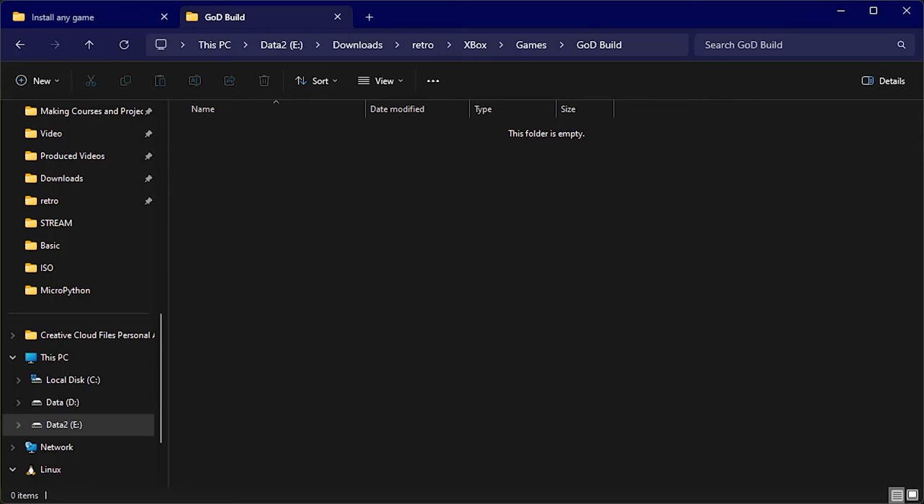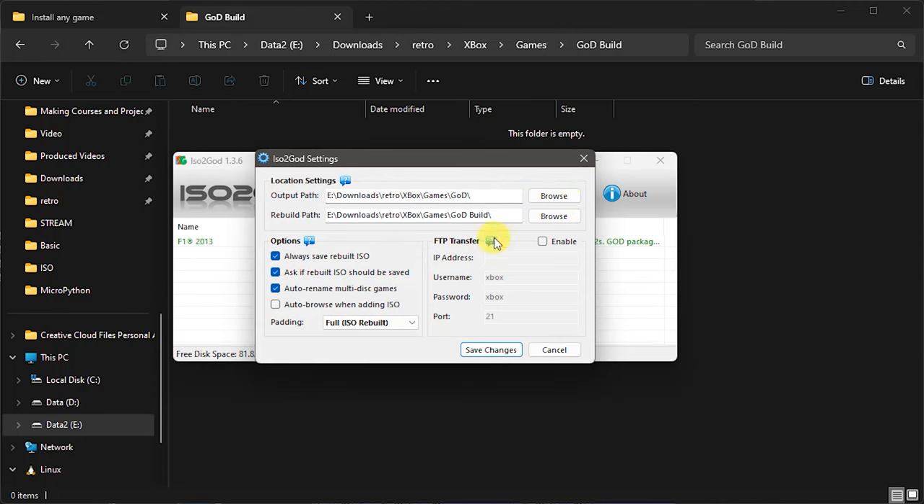In ISO to GOD settings, there is a setting that says 'Always save the rebuilt ISO' — if you don't want that saved, you can untick it. But I tend to leave it built just in case I want to reuse it, then delete them manually afterwards.